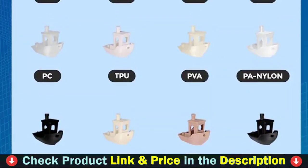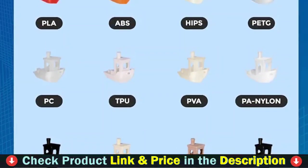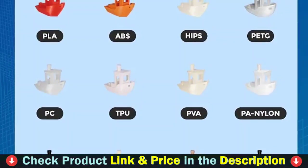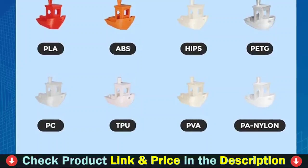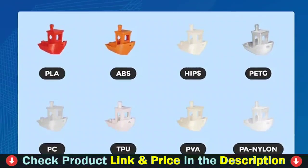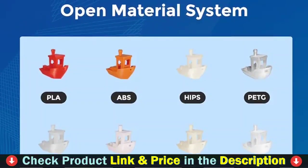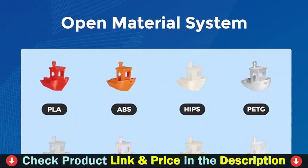The automatic leveling ensures perfect leveling by measuring the distance between the nozzle and the heat bed and accurately completes compensation. The Ender 3 S1 Pro is user-friendly, especially for 3D printing beginners. The Sprite extruder is small but powerful, weighing only 334 grams, but the extrusion force can be up to 80 N.